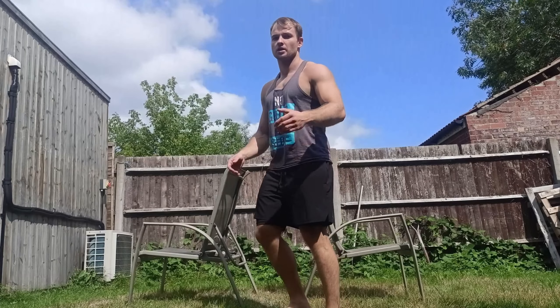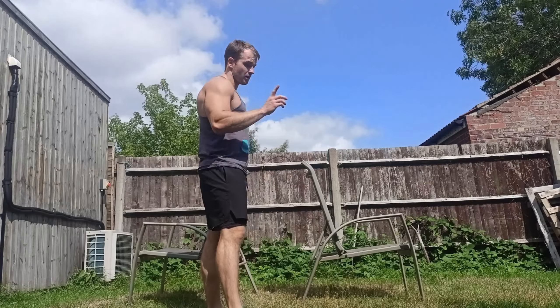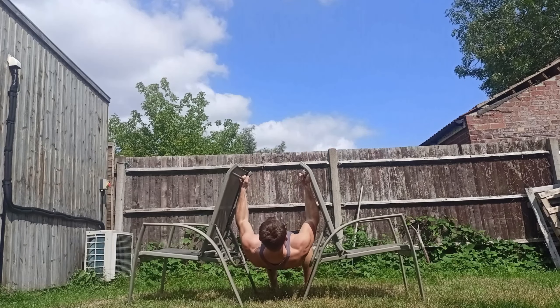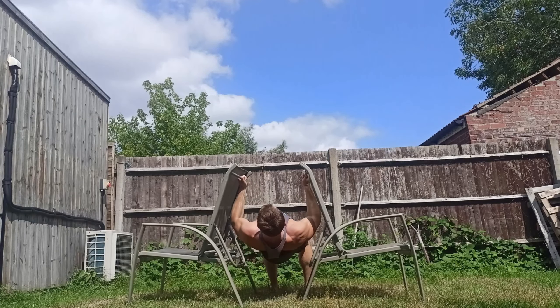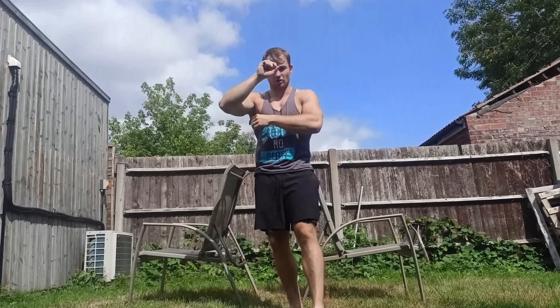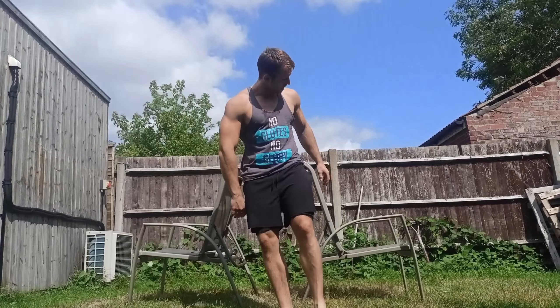Another exercise you can do at home is Australian pull-ups. It's an amazing exercise to hit your back and change your back thickness.